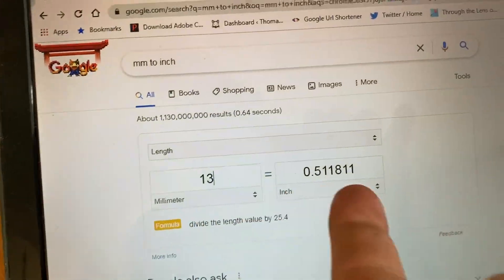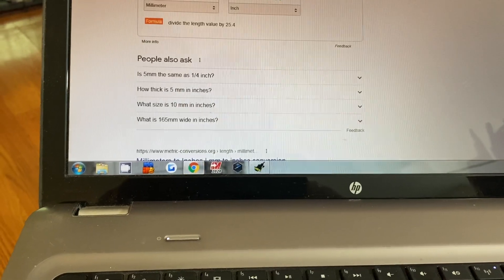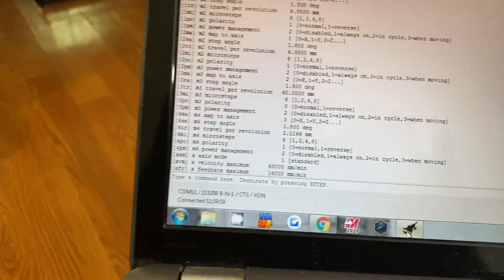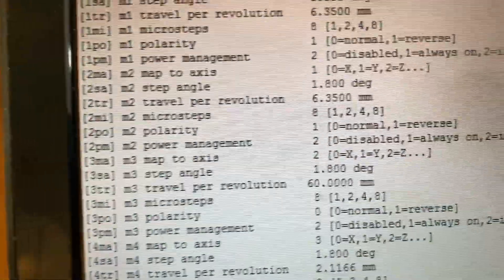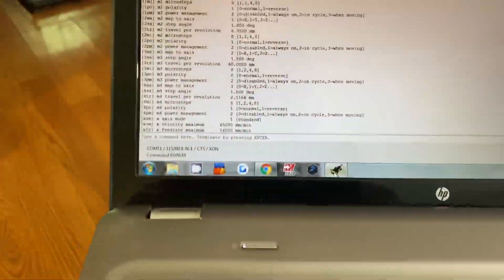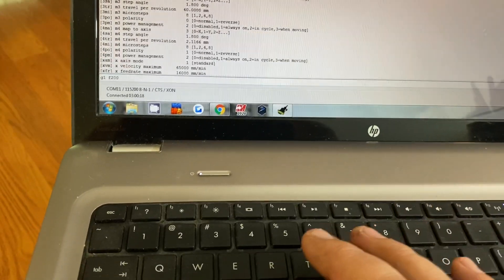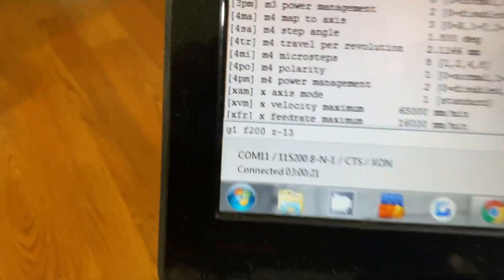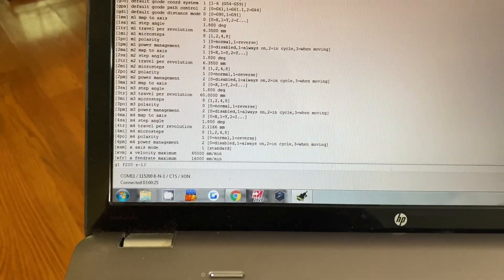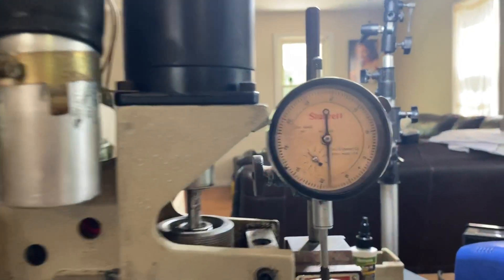What I did was find a reference: 13 millimeters equals 0.511 inches. So I set up a dial indicator on the spindle on the Z axis. If I send a command I can increase or decrease the travel per revolution — 60 millimeters is my Z axis, which is motor 3. So let's send a command here: give it a feed rate of 200 and go Z minus 13 millimeters. We'll send it and you can see that it's traveling.